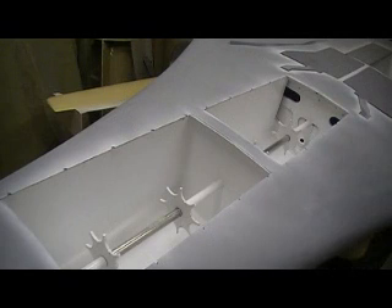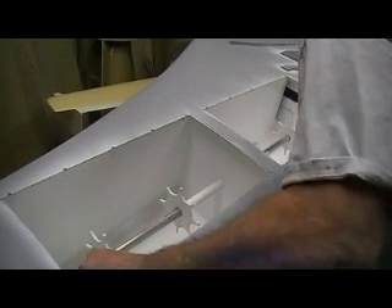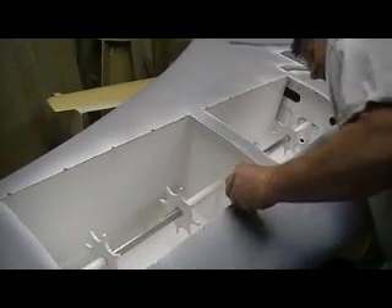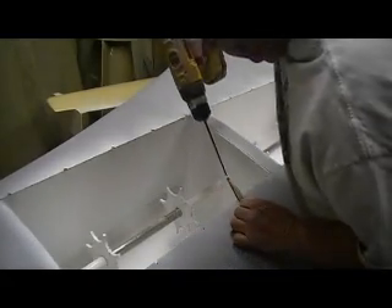Beautiful, beautiful, beautiful. Now I haven't used my jig on the side yet. When I get to over here, I'm just going to have to hold it up a little bit. So let's drill one hole and see how it looks.